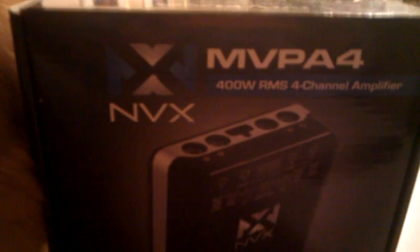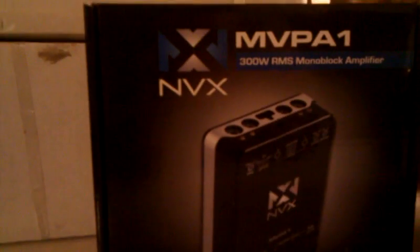You got the new NVX port channel mini amplifier — or micro amplifier, whatever you'd like to call it — and the mono. Wow, look at how tiny this is.